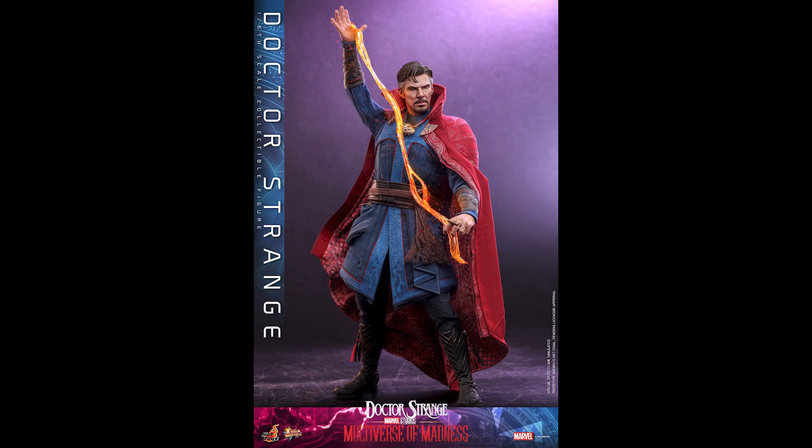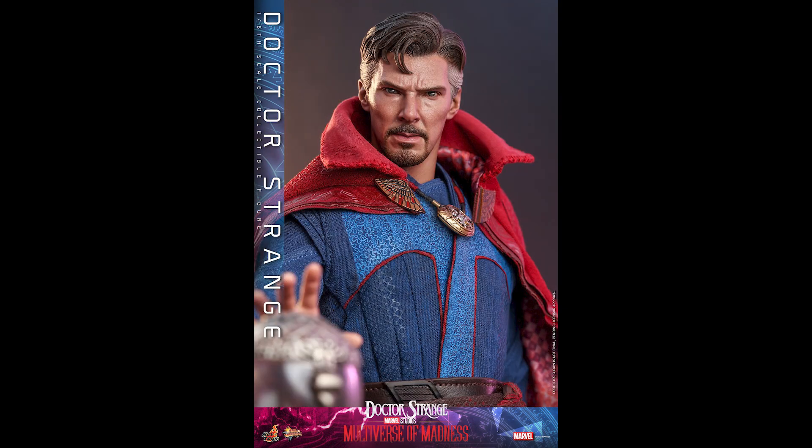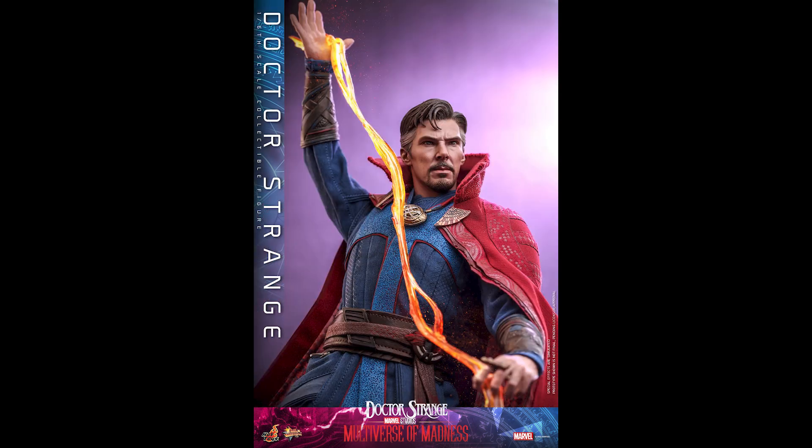I like the fact that there are two head sculpts — it's very rare that Hot Toys offers that. Normally they only offer two head sculpts if one is helmeted and the other is not. Back in the day you'd get different expressions, like with the DX11 and things like that. But hey, we'll take it.